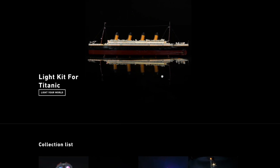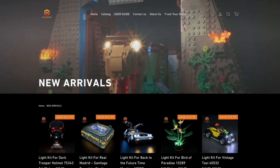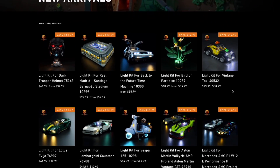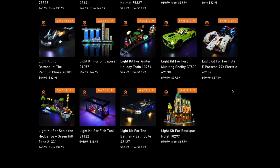LeelightGo is a third-party company designing custom LEGO kits for all LEGO fans to enjoy. It is their mission to give your bricks new vitality and bring shine to your brick world. All the LED lights are handmade and use environmentally friendly materials. I'm super excited to check out this kit of the LEGO Home Alone set.